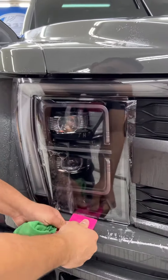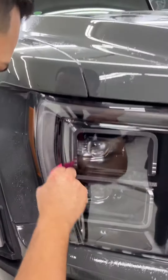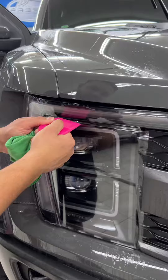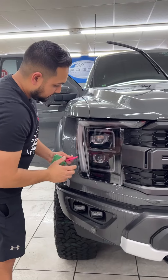I already did the stretching and the hard part, so now it's basically just tacking it down. It's clear, so we're just drying it off.